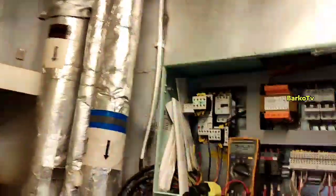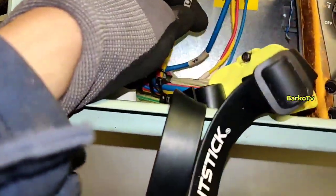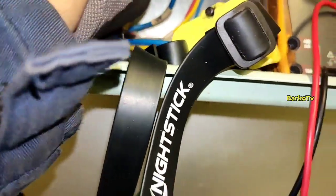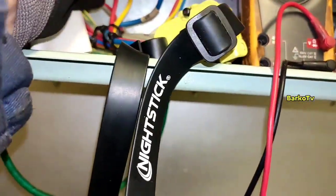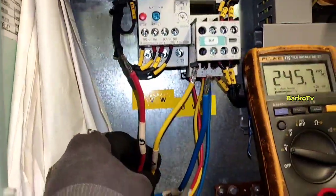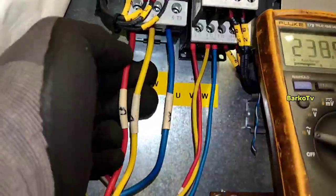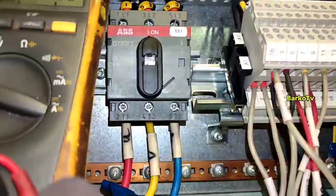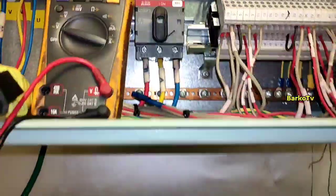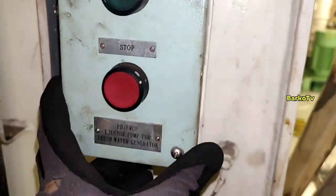We stop, and then we connect the wires. This wire is connected to our motor power. There is also a label UVW — we will follow that. Already connected. This is the remote start and stop button for our ejector pump.